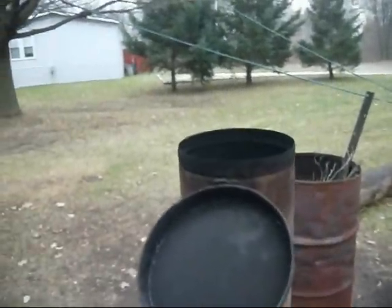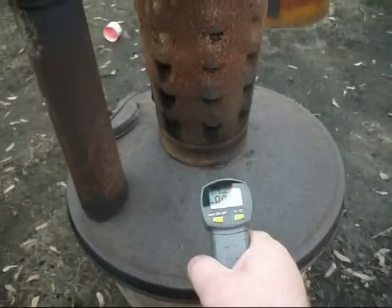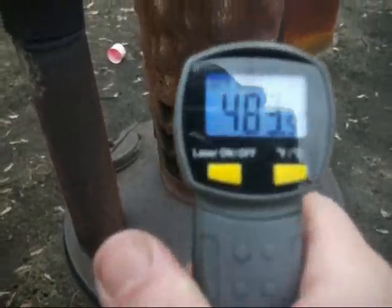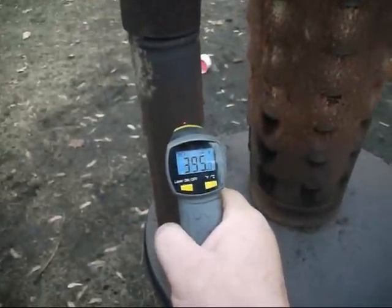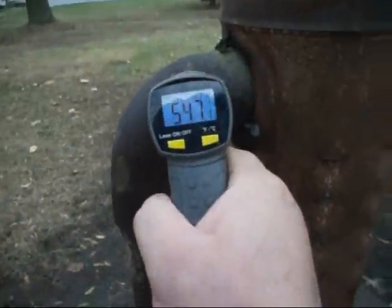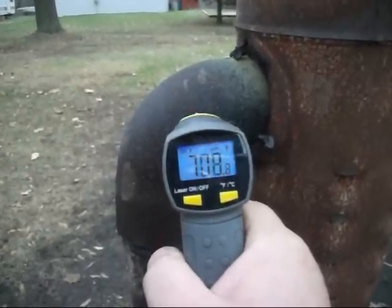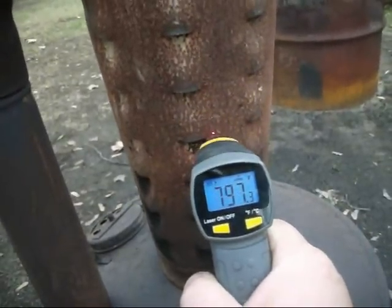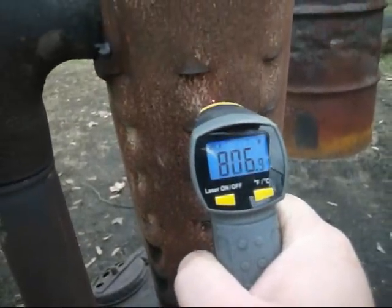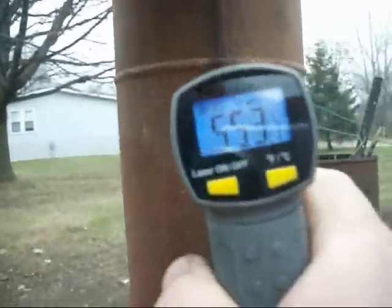Alright, we're running the chuffer orchard stove. 483 here. Regenerator tube we're looking at — 400. About 725. 700 up by the cast iron regenerator tube. About 800. 850 in the secondary combustion. Stack temperature is going to be about 550.